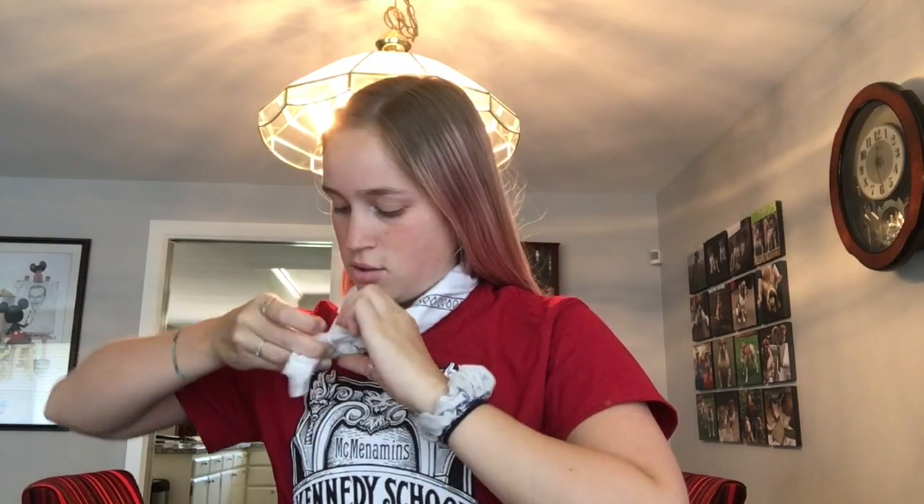The fourth way you can wear it is simply take it around your neck, tie it in two little knots, and wear it as a little necktie.